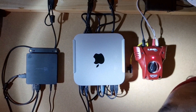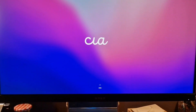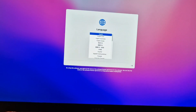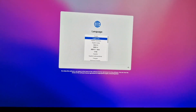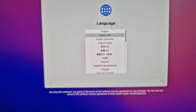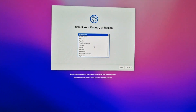Let's hit the power button. Cool, let's get set up. I've switched over my KVM, so keyboard and mouse should be working. There we go — English UK, please.